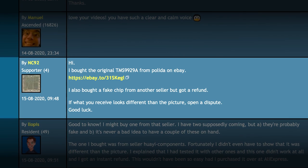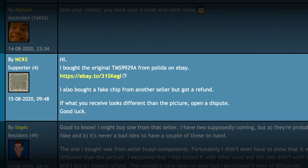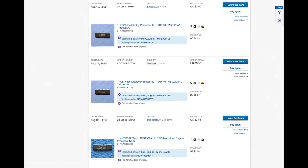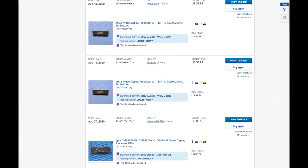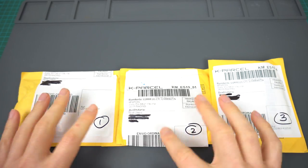And then, while I had those two already headed my way, someone recommended another eBay seller that usually sells the original parts. So what the heck — I bought a third one. All of the packages have finally arrived, so let's run some tests on them and see if we can spot a fake. So here they are, the three packages we got from eBay with the VDPs.